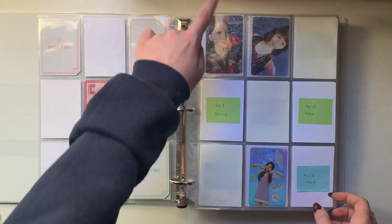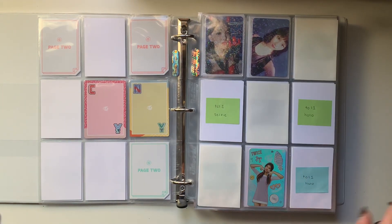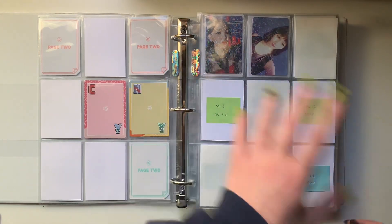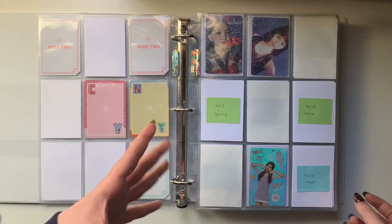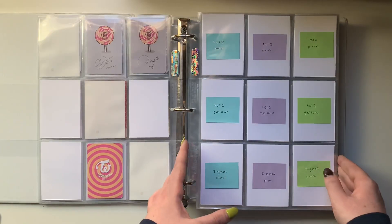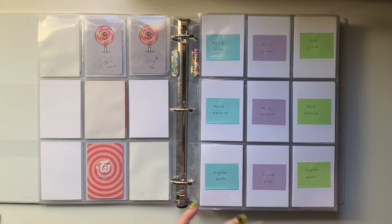I also think it's funny that I was able to get Devil Nayeon faster than I was able to get her holo. I could have bought her holo, but I think people overpriced these holos. I think Twice Closer Lane 1 as an album is overall overpriced. Anyway, for Twice Closer Lane 2 I don't have anything, but you can kind of just take a peek at how I have it set up.